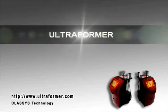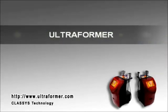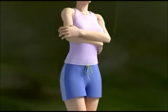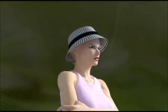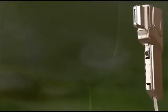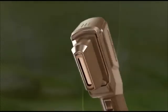Welcome to Classy's Technology. Ultraformer is a high-intensity focused ultrasound machine — an innovative product manufactured by Classy's Technology. Ultraformer is certified as an eyebrow lift device by the Korean FDA.